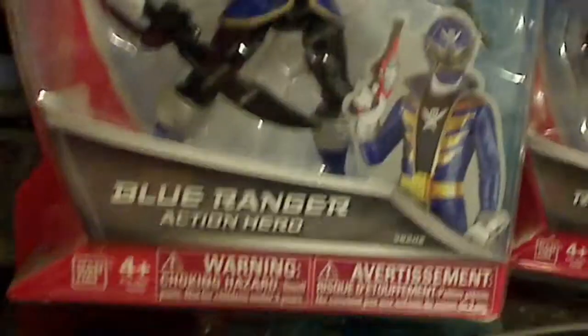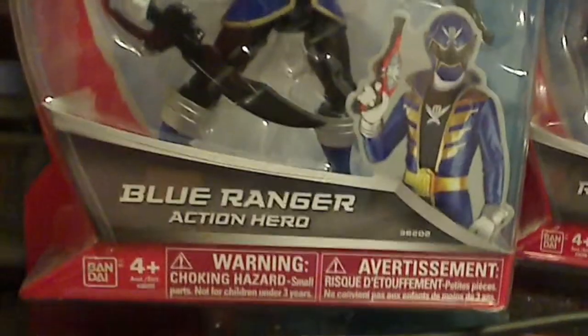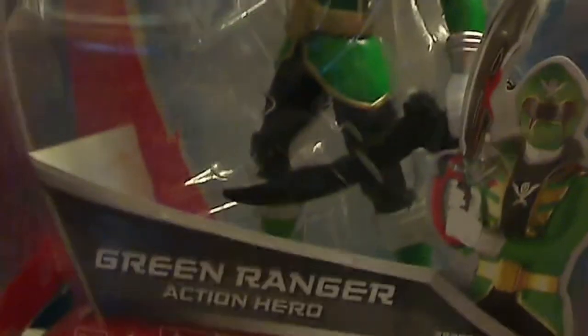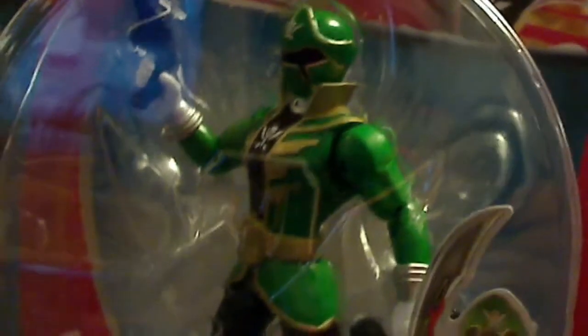Let's get a close-up look at all the figures. So that's the blue ranger. This time around they're called action heroes. It's the red ranger. That's the pink ranger. Overall you can tell the cards are basically the same. It's the green ranger, and I kind of like the green shade they used — it's a bit different than other green ranger figures.